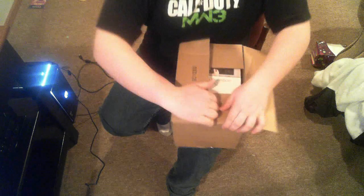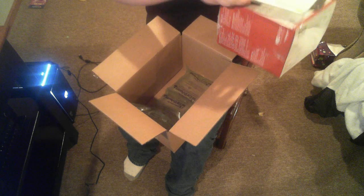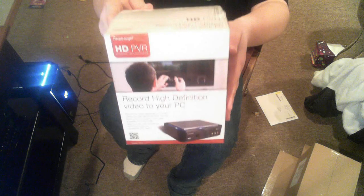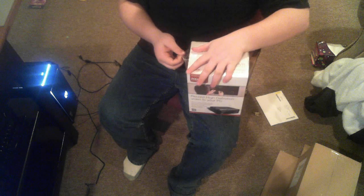It's an HD PVR. Okay, I opened it upside down. I'm gonna open it right now.